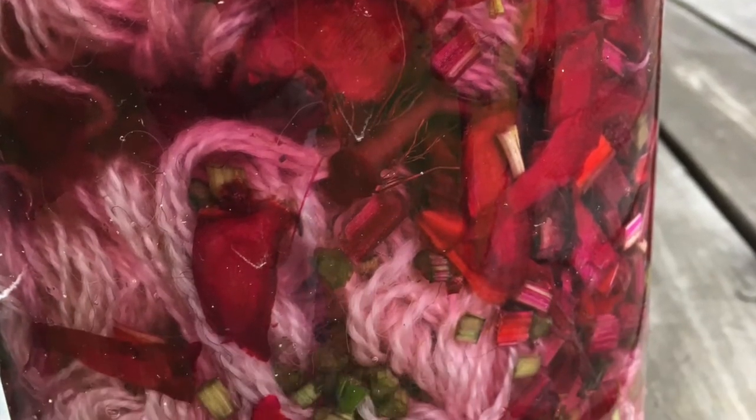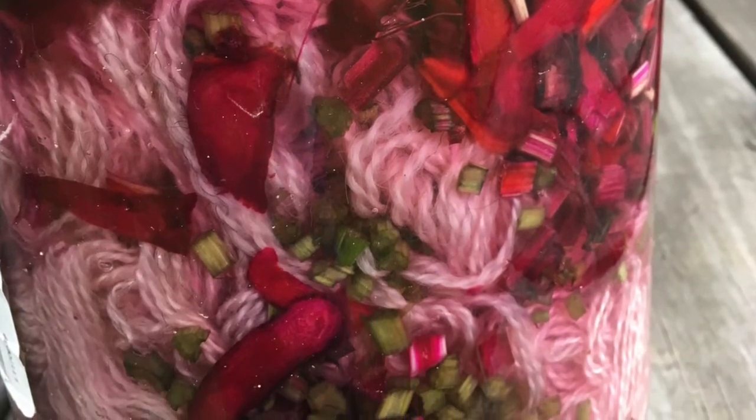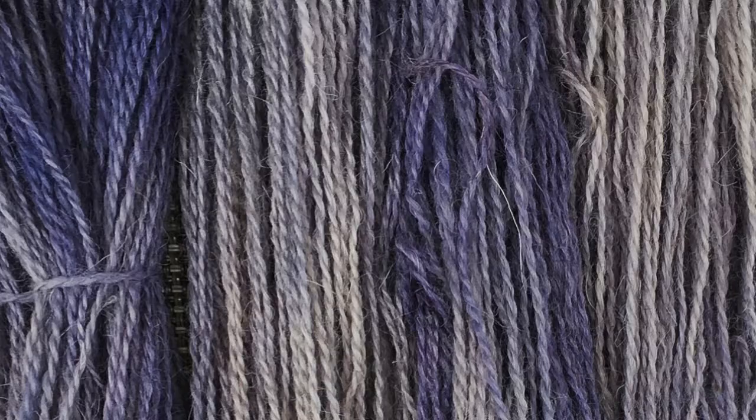The first experiment was putting mordanted yarn into a jar with some beet peelings and leaving that out in the sun. While that didn't give a very consistent result, it gave some interesting results — there were small splodges of deep, royal purple on the yarn after a few days sitting in the sun. So I thought, if that's a result, maybe I could replicate this on a bigger scale using a cooking method.